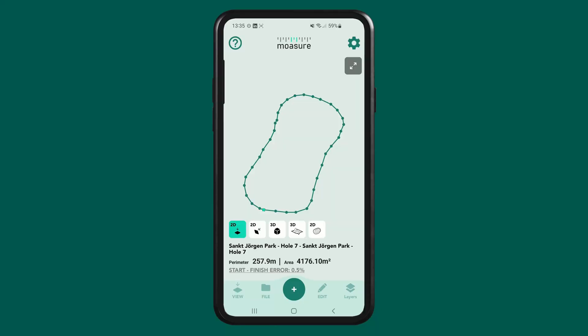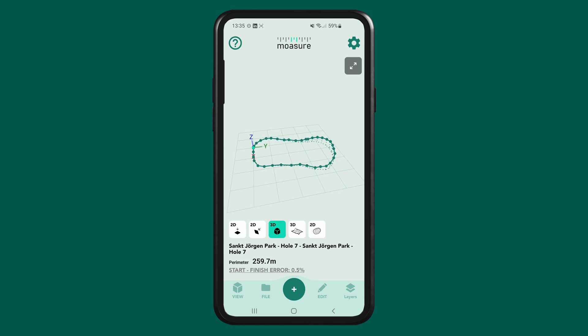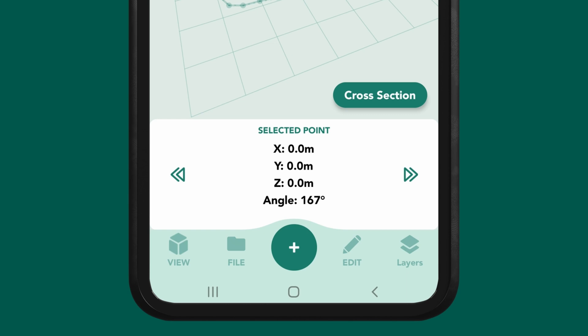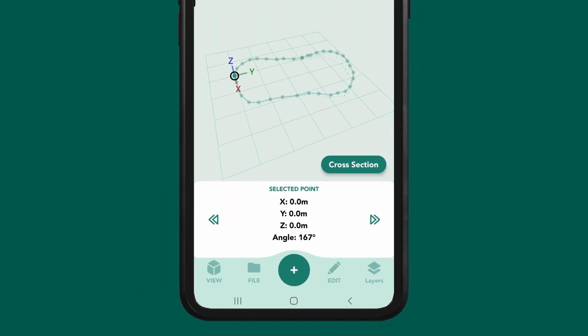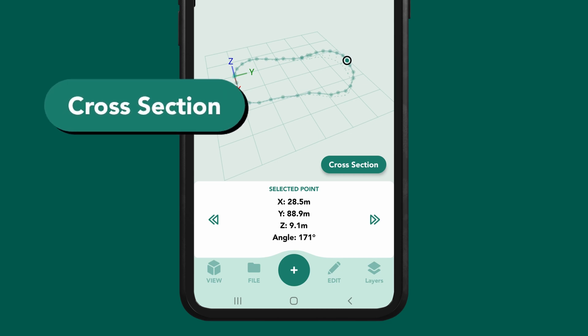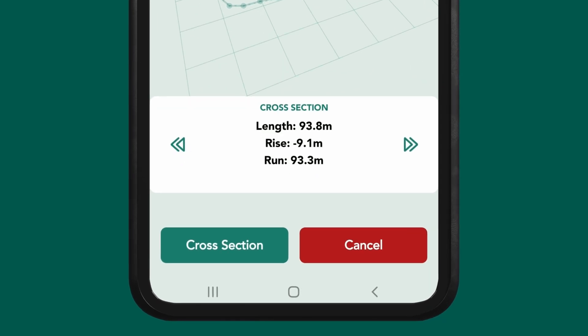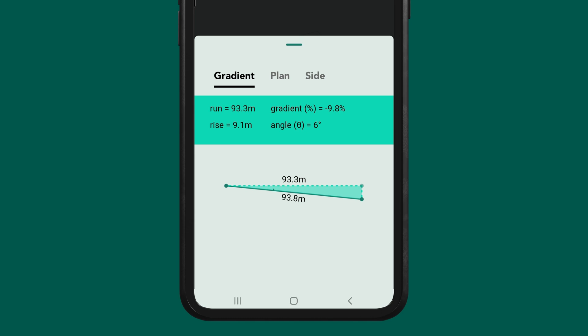Before adding layers, let's review what we've captured so far. By selecting the 3D cube view, we can see that each point includes X, Y and Z values. The first point of every measurement sets the base Z value as 0, acting as our reference point for elevation. All other points will show their Z value as an elevation difference, either higher or lower than this starting point. By tapping on any point, the cross section tool will appear on the front canvas, ready for you to select. You can then use it to visualise the length, rise and run between two selected points, showing the elevation difference relative to your reference point.